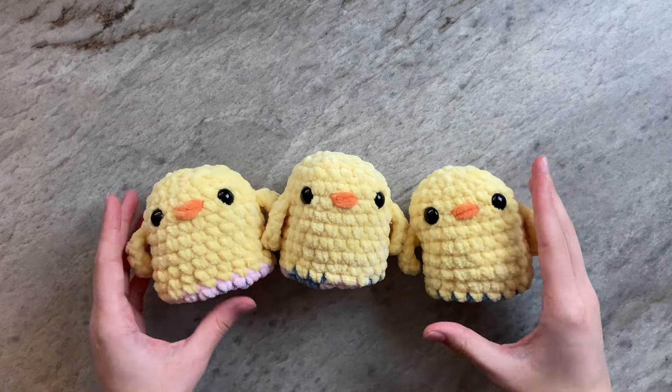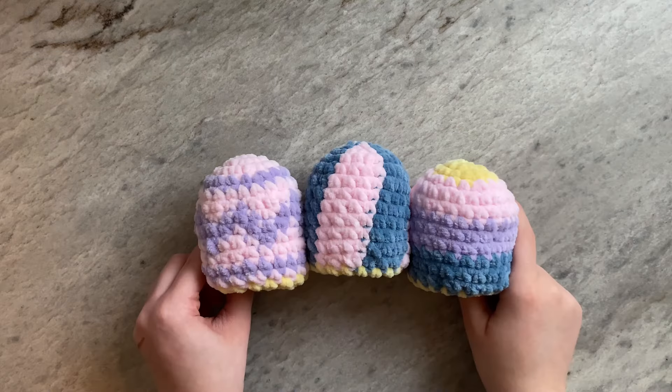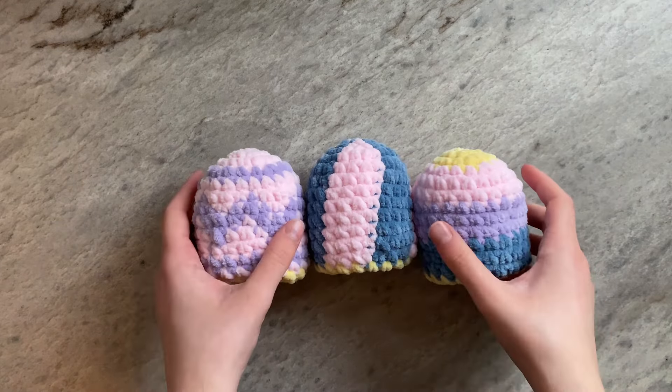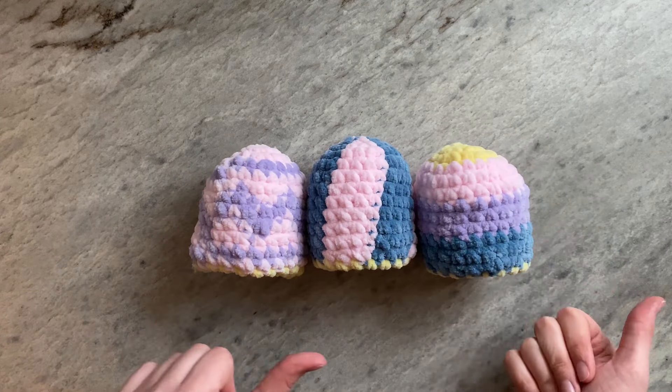Hello everyone, it's Chantelle from Crochantelle and welcome to this tutorial on how to crochet a reversible chick Easter egg. I will be going over in detail how to make the eggs on the left and in the middle, and I will give basic instructions on how to make a striped egg as seen on the right.